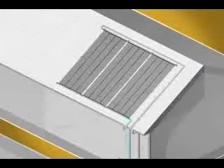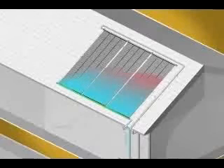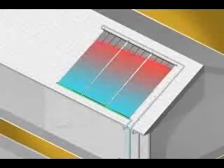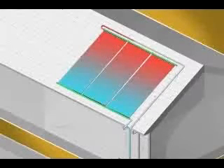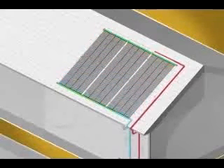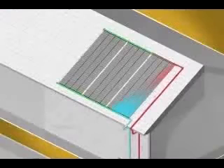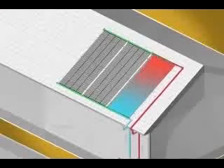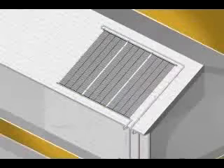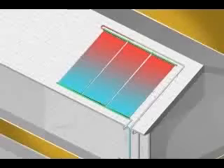Always connect the solar panel array assembly in reverse return. This assures that water flows through all the panels evenly. A feed and return on the same side of the solar panel array seriously reduces the efficiency of the system. Feed the water in at the lowest point in the system and connect the return line from all panels to the highest point in the system.